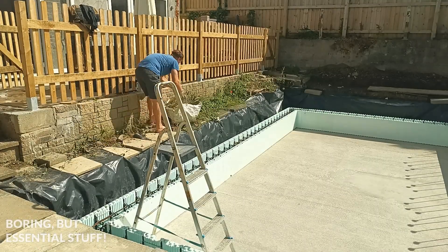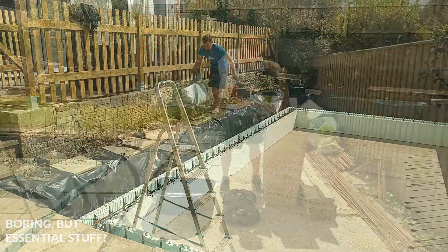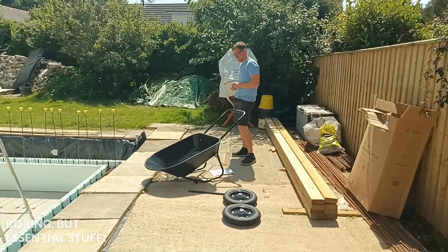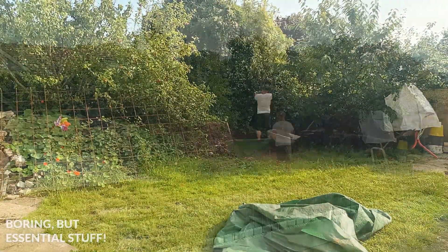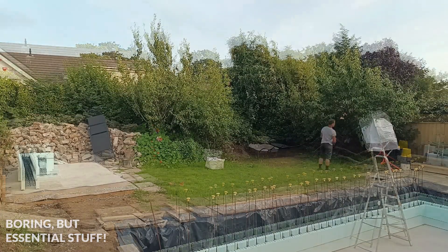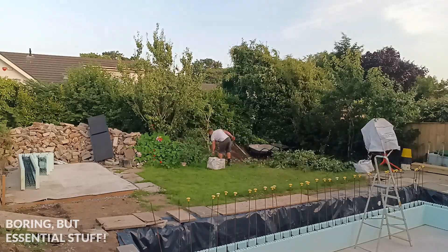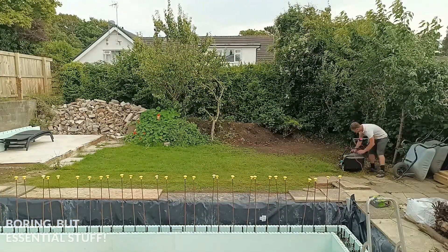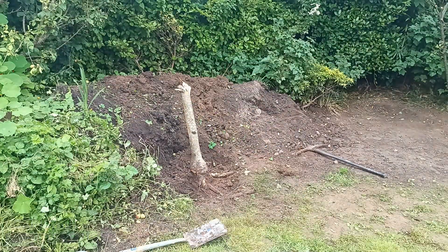First things first, I need to do a couple of chores in the garden — like remove a load of plants that were growing next to the pool. I needed to move a load of earth from the end of the garden into a trailer out the front, left over from the pool excavation. I also needed to remove a small tree, get rid of the stump, mow the lawn — the normal sort of stuff. But then we're on to the pool build.